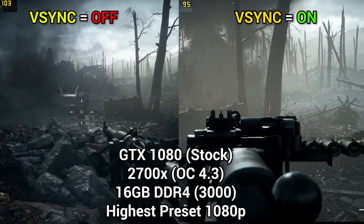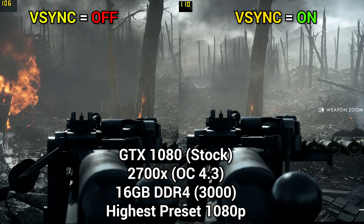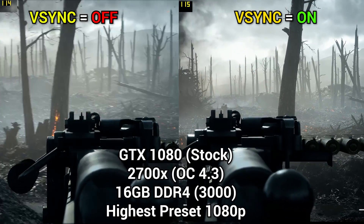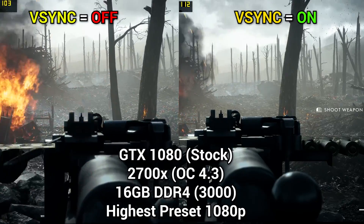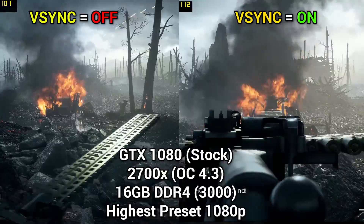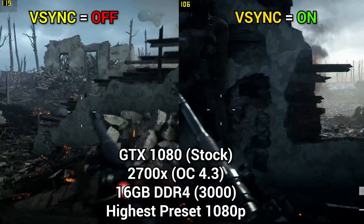The next game is Battlefield 1, and what's nice is that this game was not affected by V-Sync whatsoever. Even though we're not getting the highest FPS with our current settings, it's great to see that turning V-Sync on doesn't cost any frames. So in Battlefield 1 you can pretty much leave V-Sync on — you won't get any tearing and you won't drop performance anywhere.